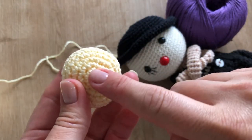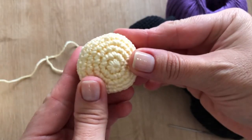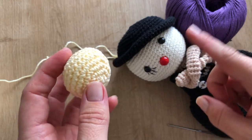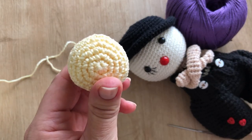So, the magic ring is the starting technique and the inverted magic ring is how we do the fechamento — the closing — of the piece. I hope you enjoyed it, until the next video! Leave a comment here about which technique or which piece you want to learn here on the channel. See you next time!